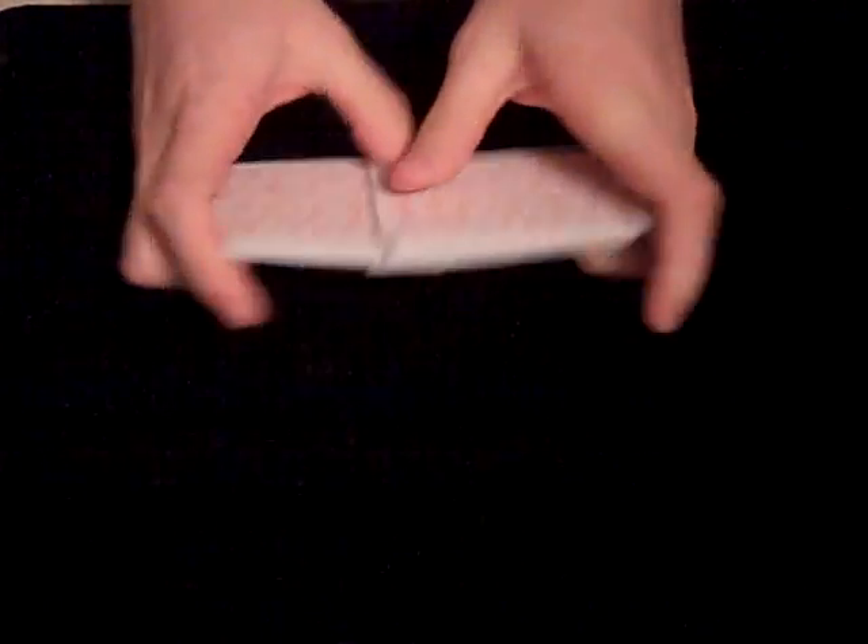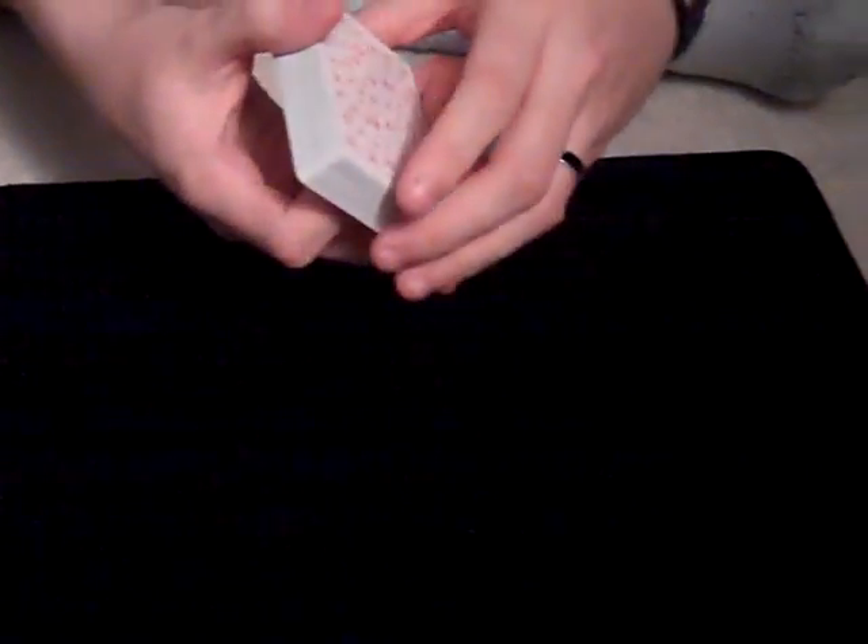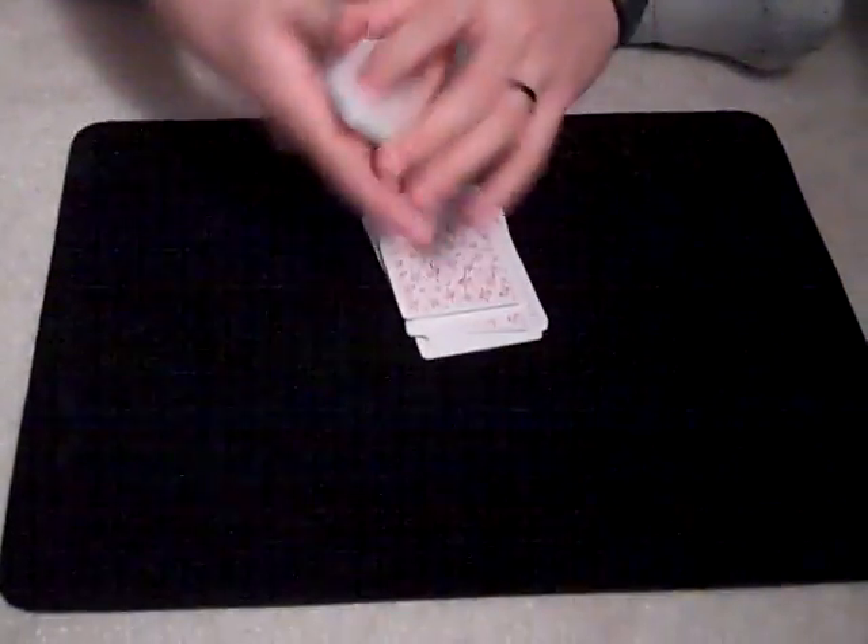So I'll put those back on top of the deck, and now I will shuffle those into the center. Just like that, and like that.